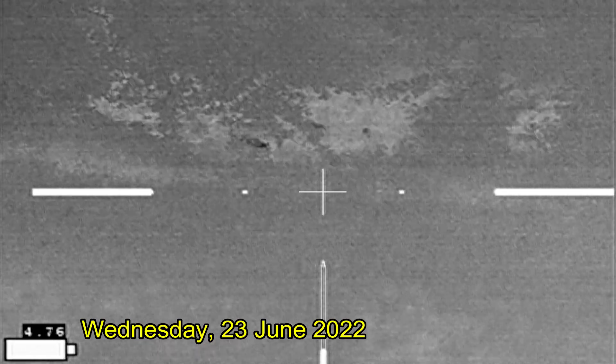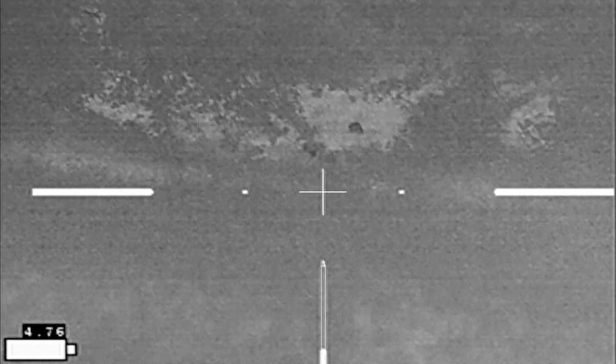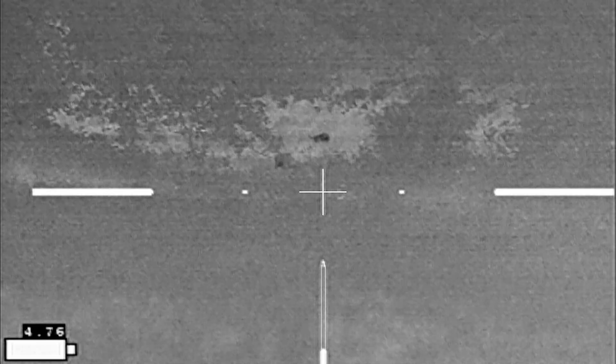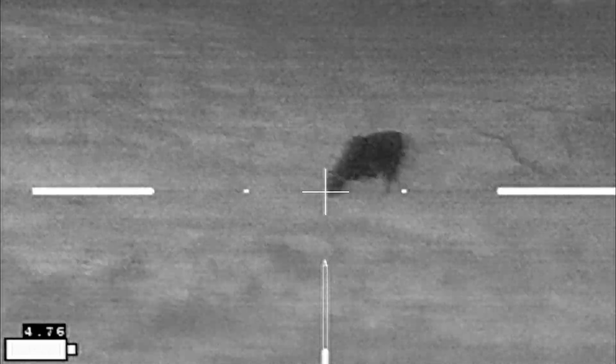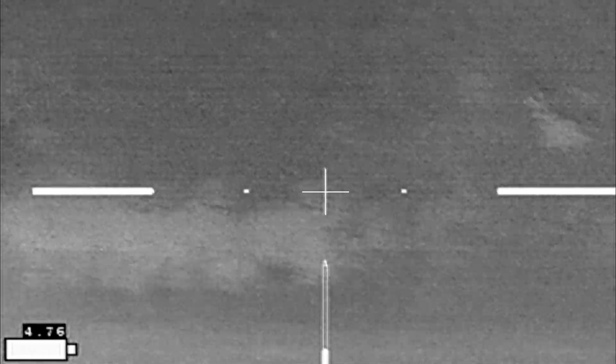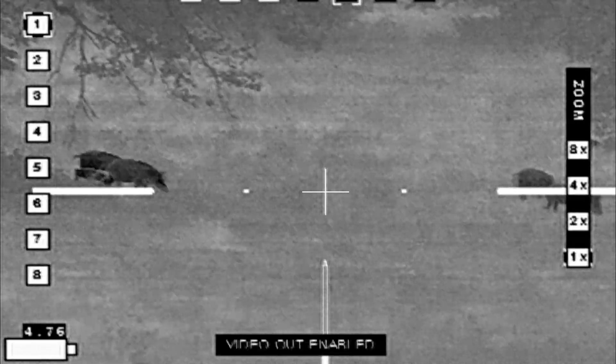They eventually gave up thinking that I was gonna feed them, and about two hours into the hunt I spied these hogs down in the low area. Not all of the steers are gone — I've got a few hanging around but none are down by the hogs.